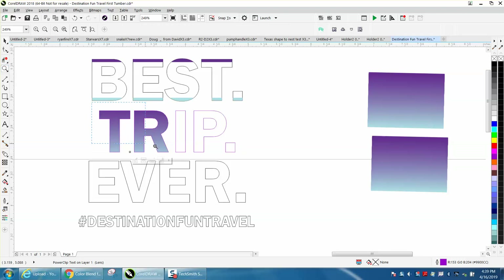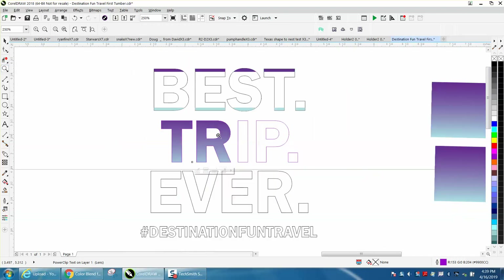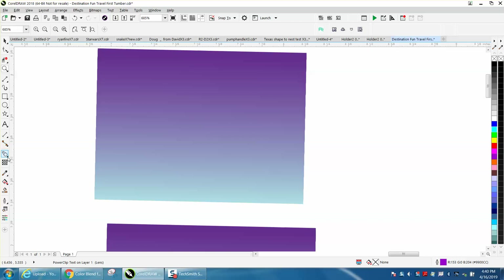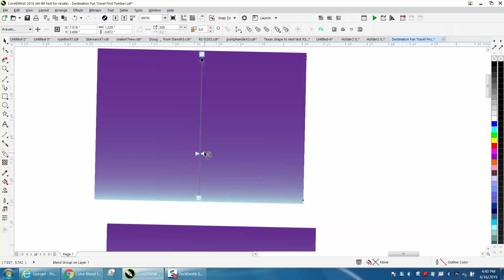That would be pretty cool on something printed, going from purple to a light blue. You can change the intensity of this with the blend tool — there's a slide bar down here, and you can slide it back and have more blue or more purple. You kind of want it in the middle so it's balanced.